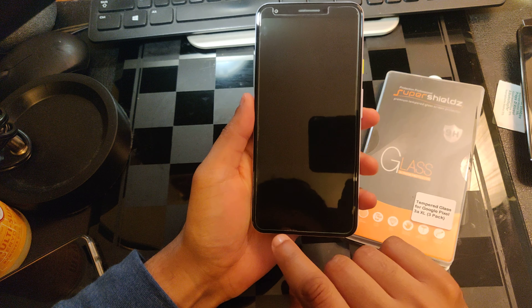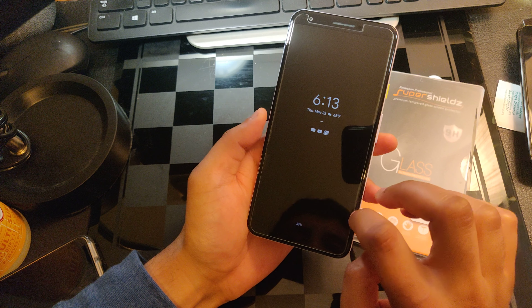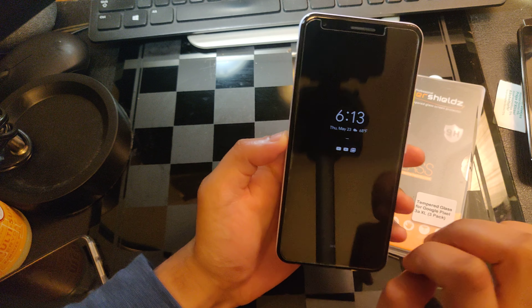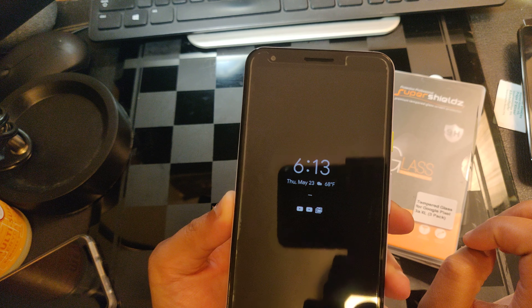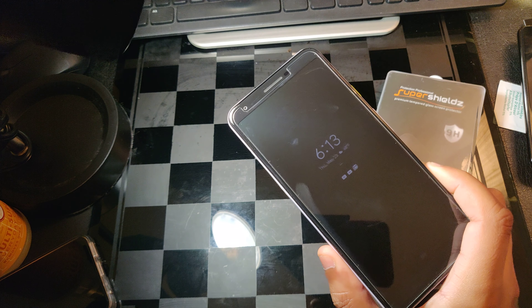And with these tiny little bubbles on the edges, that's actually my fault because I got some lint on the edges. Now, this is my final installation. I could do a tutorial, but it's pretty much a simple process and I don't want to waste your time.